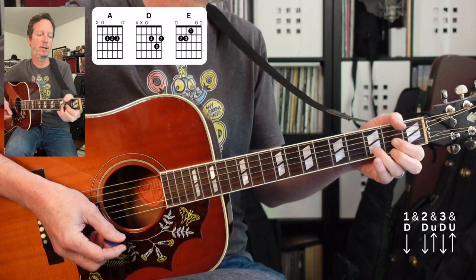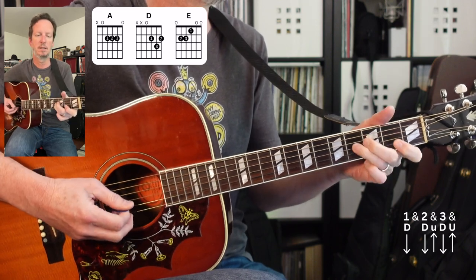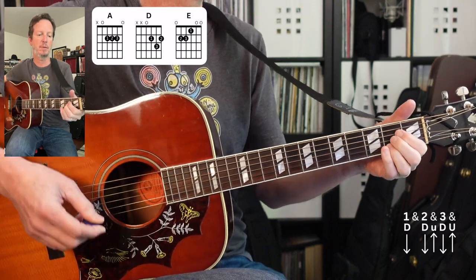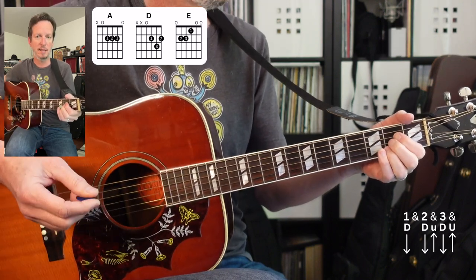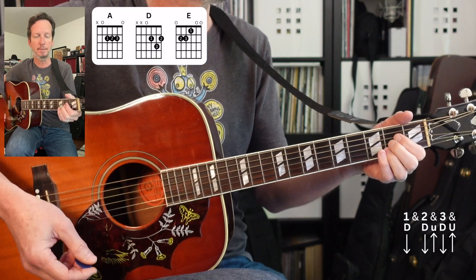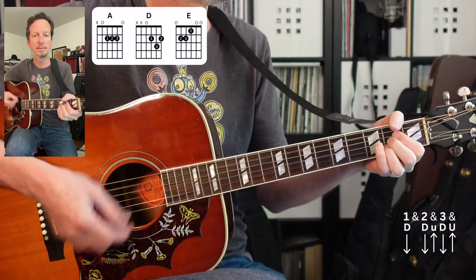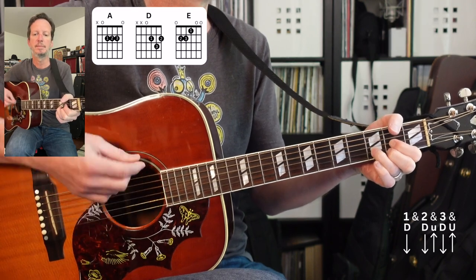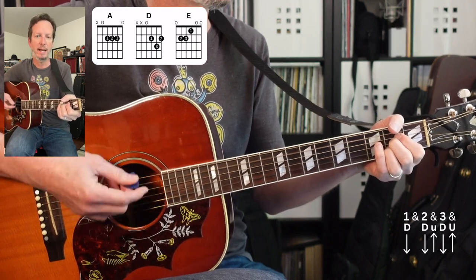Next we've got a little instrumental section. You can play a little A pentatonic if you want to — have some fun with the melody. It's going to be just like the beginning, except it's going to go twice as long, so we'll have A to A, and then E to A.